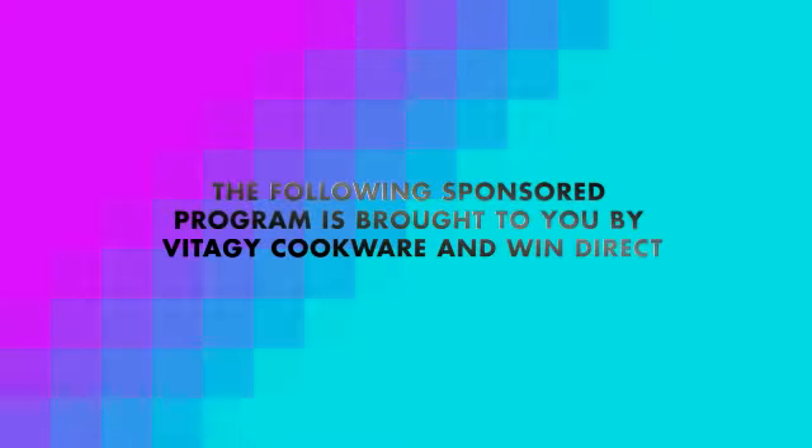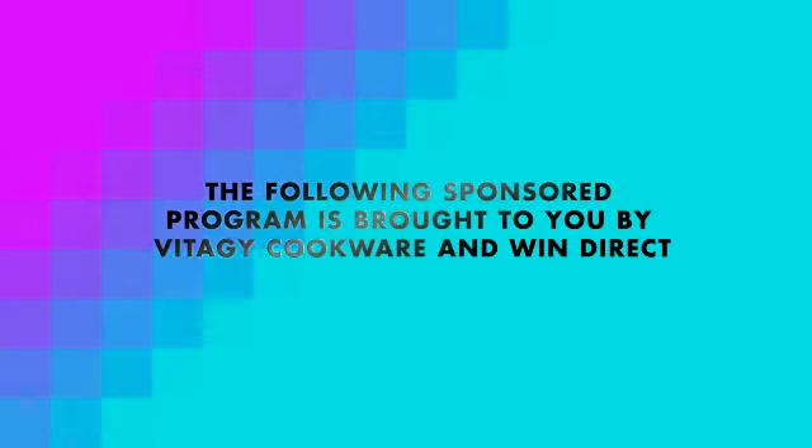The following sponsored program is brought to you by Vita-G Cookware, bringing life back into your kitchen.